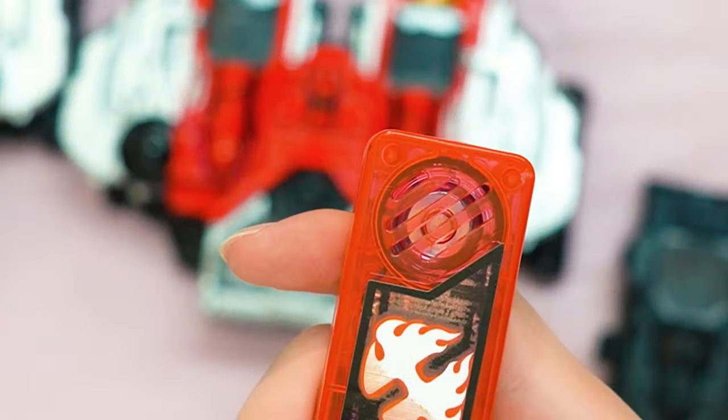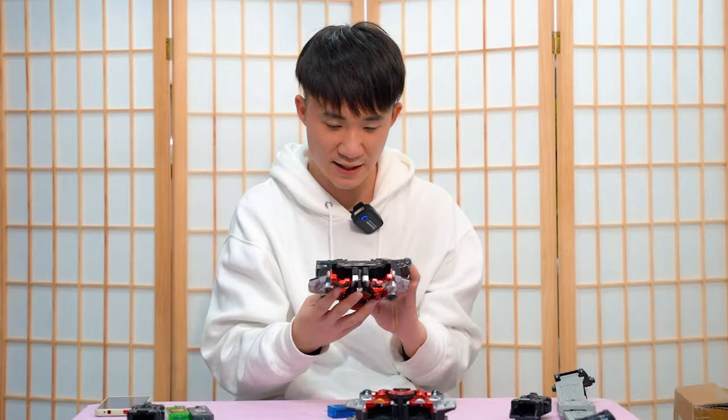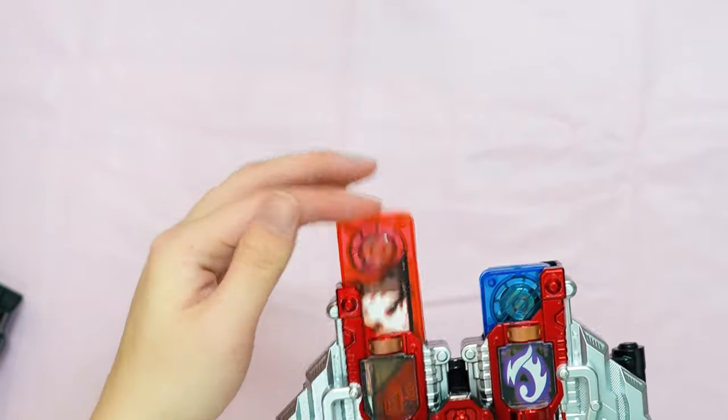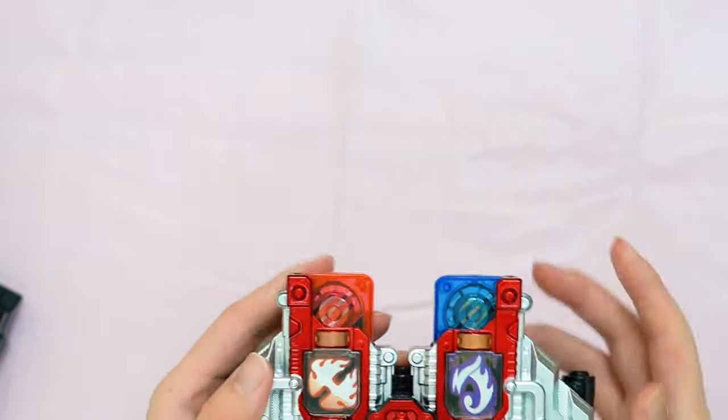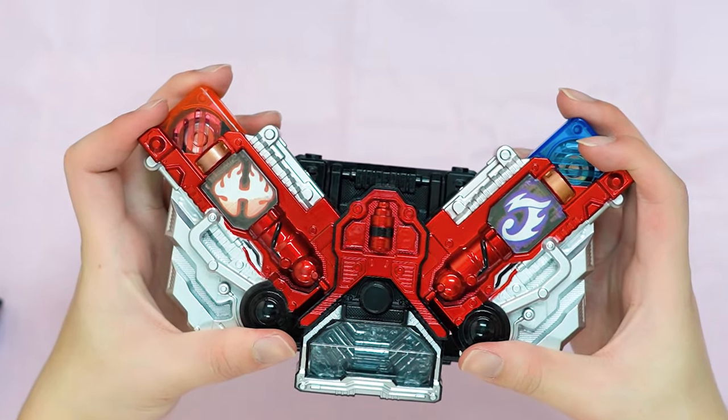Maybe the sound effect is the same — yep, it's the same. Let's try to do a Henshin right now. Is there any battery on the bootleg one? No. Okay, so here we go — no sound effect. Alright, you guys ready? Here we go — Henshin! The sound effect actually sounds pretty cool, especially when they both sound together. I can trigger like three sound effects if I keep doing this — Henshin!